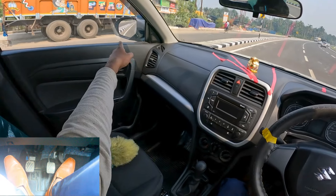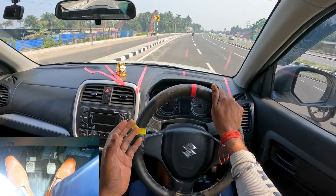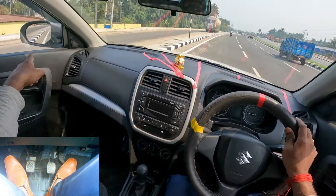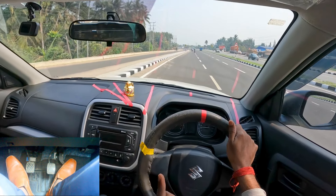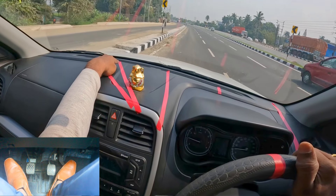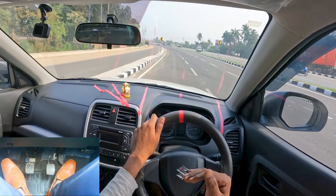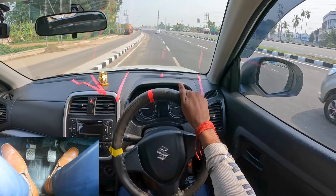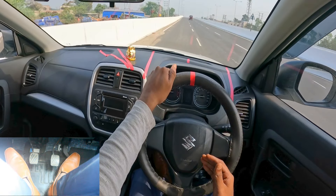For right side judgment, watch the right pillar reference point. For left side judgment, watch the left point and also the ORVM — the ORVM tells you exactly the space between your car body and the edge of the road. You need to know the exact gap with the road edge, divider, traffic, or pedestrian. One very important tip: when I keep around six inches of gap from the middle to the first line, the actual outside gap is around 1.5 feet. Six inches inside equals 1.5 feet outside. If I keep 12 inches inside, the gap outside is around three feet from your car body to any vehicle or divider.